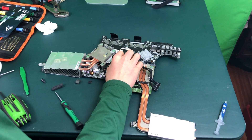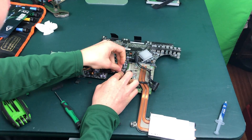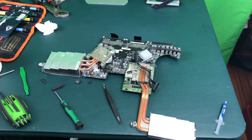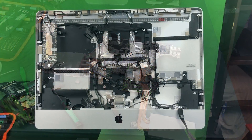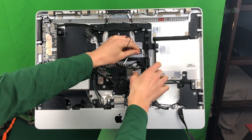Don't forget to plug in the temperature sensor here again to the motherboard. I would also just tape the wire back down to make sure that it doesn't move around when you are reassembling your iMac.